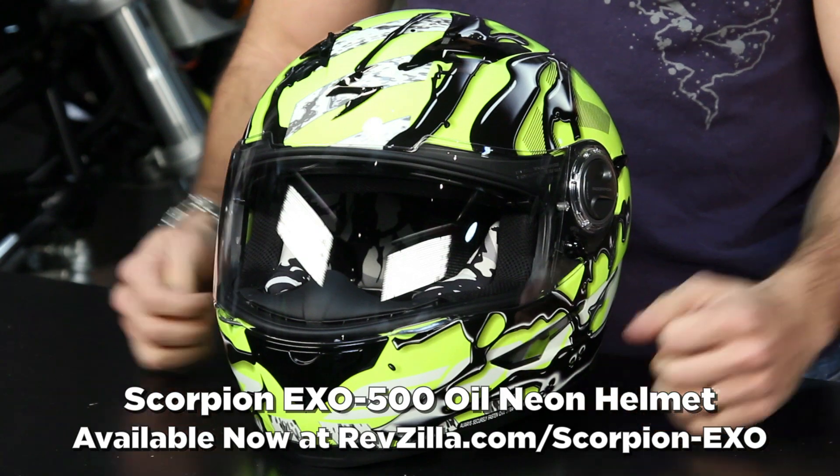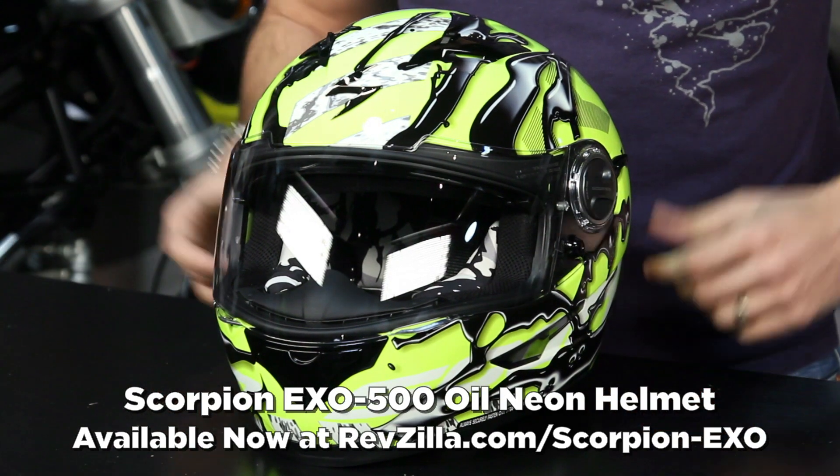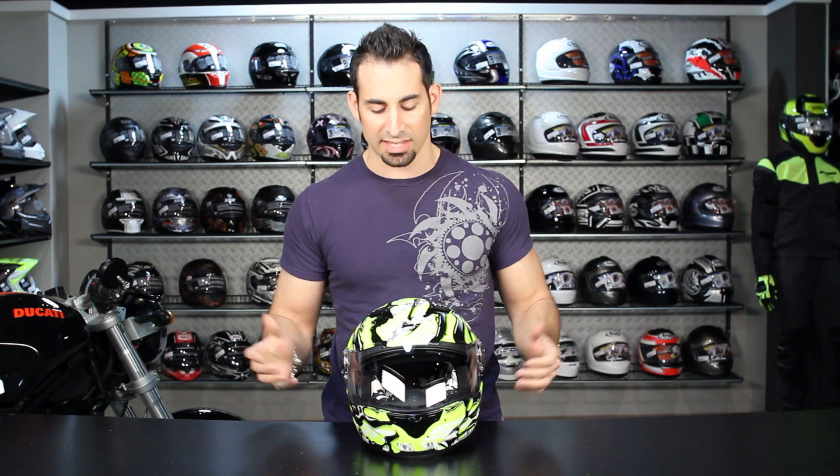Hey, this is Anthony with RevZilla TV, where you can watch, decide, and ride. Welcome to our brief graphic overview of the new for 2012 Scorpion XO500 Oil Neon graphic. This is really a high-vis version of the original oil graphic that we saw come out last year with the XO500.